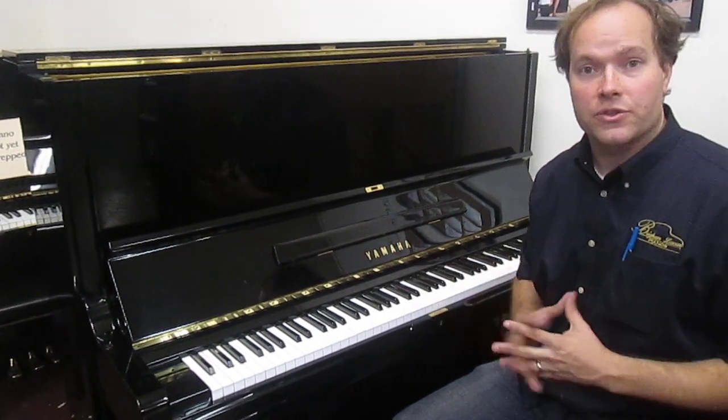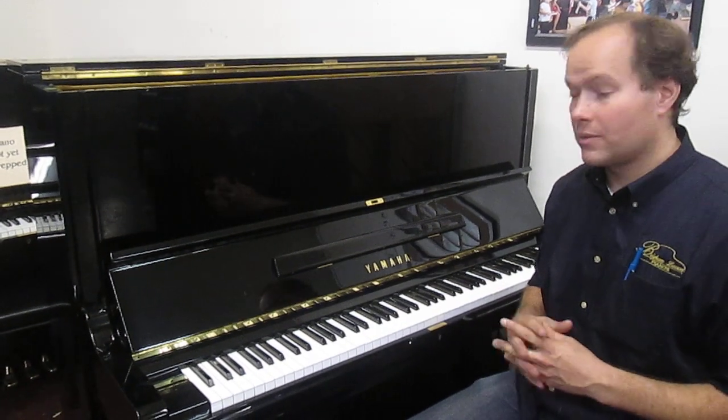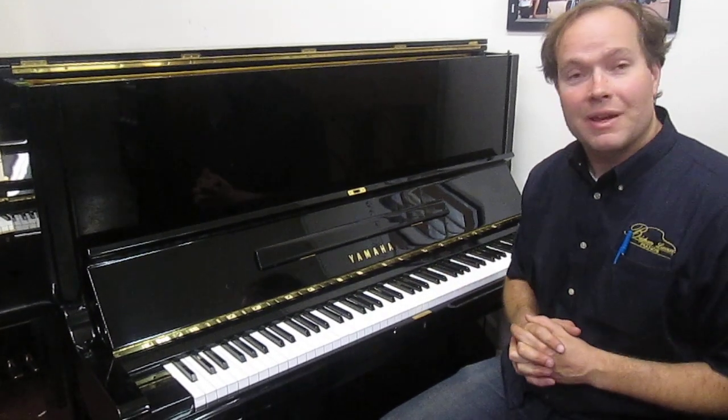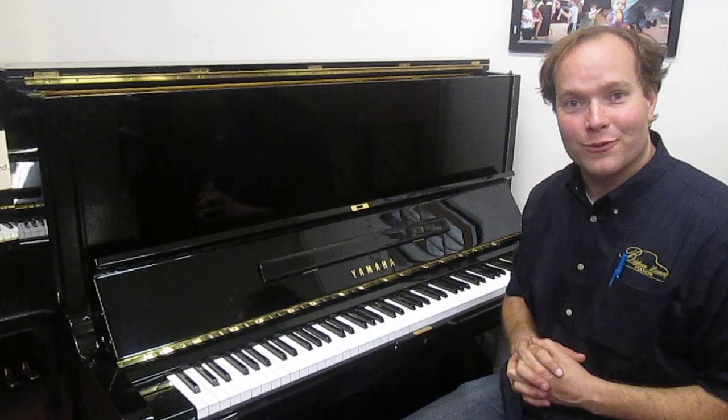So you're getting it for a fraction of the price, and it's an excellent, excellent piano that will last a long, long time. I've regulated it, cleaned it, tuned it to perfection. Sounds good — thank you for watching.